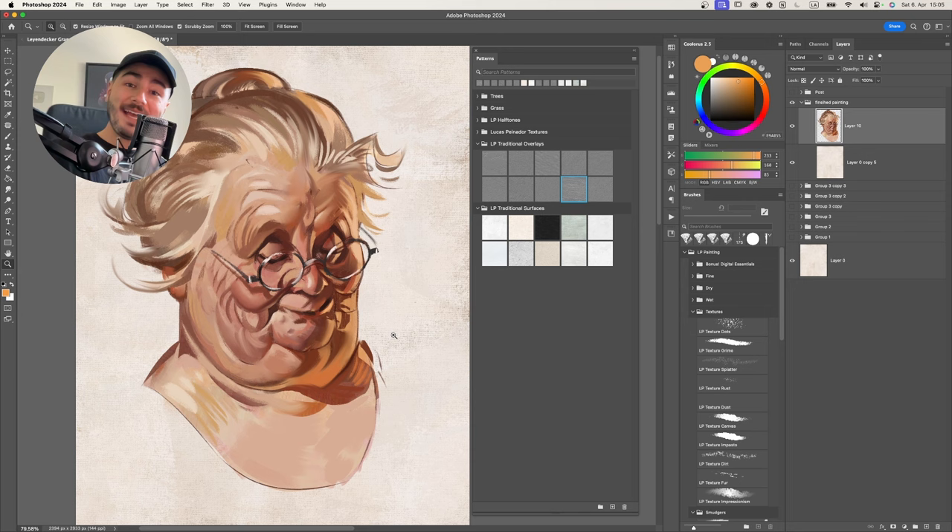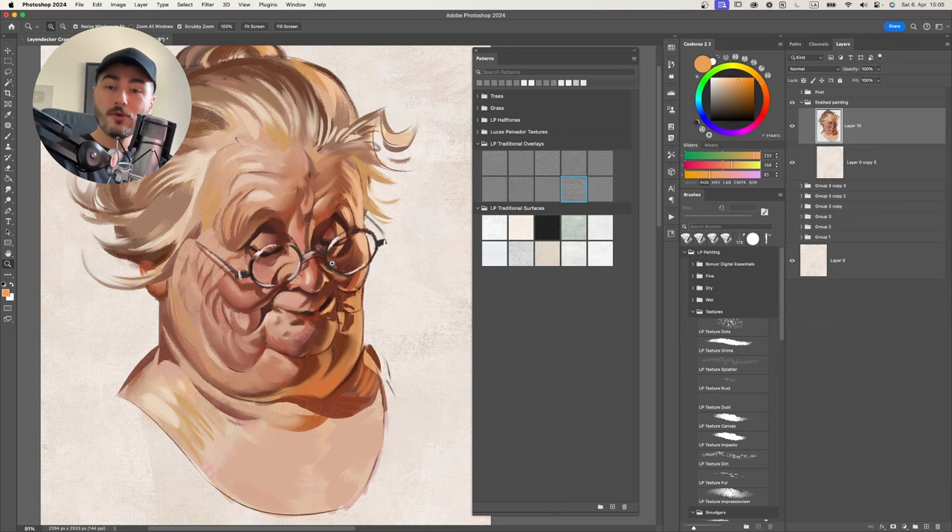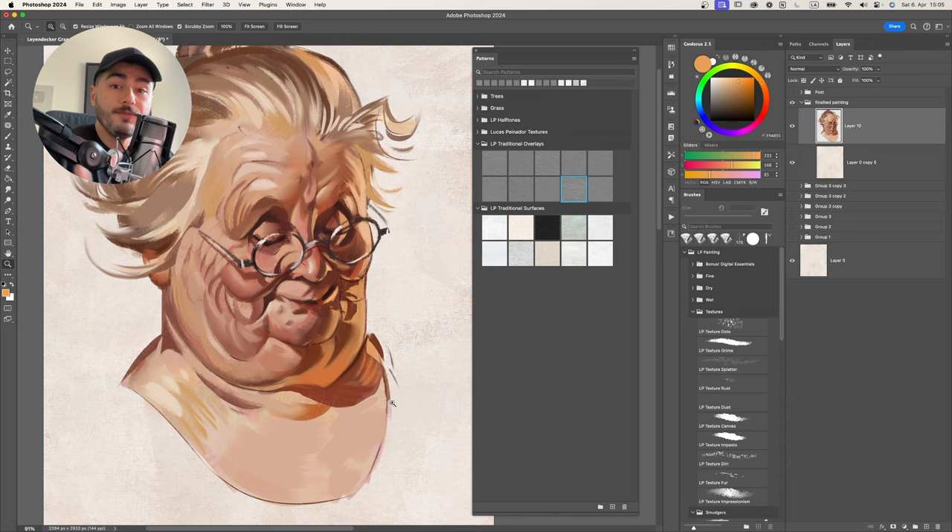Now that we have our LP Traditionalizer brushes and textures installed on Procreate, Clip Studio Paint, and Photoshop, it's time for the fun part - how to use them. We're going to use this grandma artwork, a study of JC Leyendecker, as our demo painting, and I'll include it in your downloads. Most things you do with this pack happen at the end of your painting - once it's finished and you're just missing that texture. That's when you apply overlays and brushes to add traditional texture. The exception to that is the surfaces.